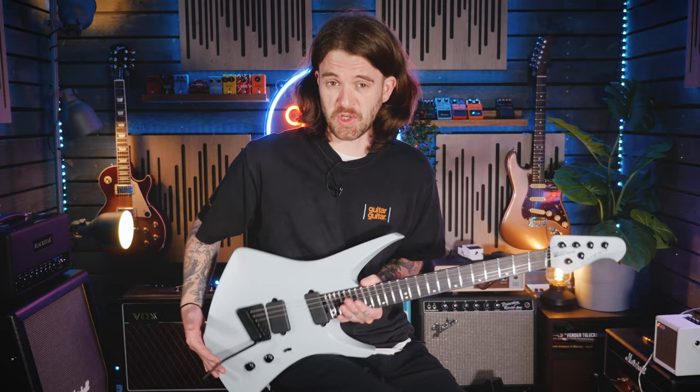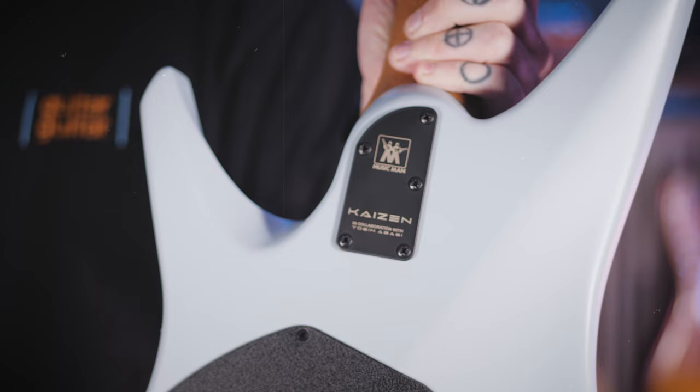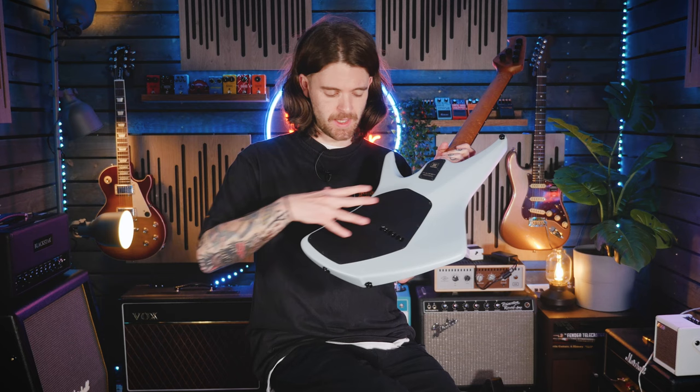It has a five-bolt-on neck design, and you can see more of those contours on the back of the body and into the neck, so you can really get up to the dusty end with no restrictions from the body itself. This large plastic back panel is also how you get into the controls and the trim cavity — and it's almost like a big protector against your belt or any buckles. It's a really smart design.